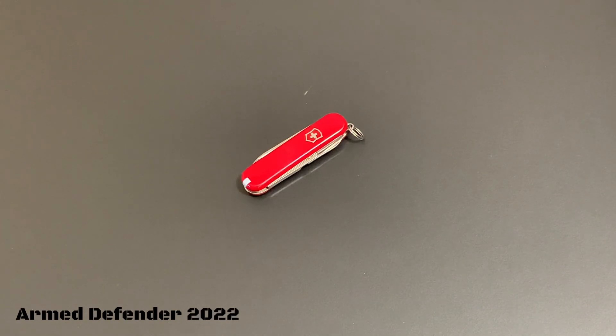One thing that is actually pretty useful on this is the toothpick. A lot of people go out to eat during the day at work — lunches, meetings, or what have you — and that toothpick can just come in handy, especially if you don't have a lot of time to brush your teeth afterwards. Just little things like that have really good day-to-day uses.